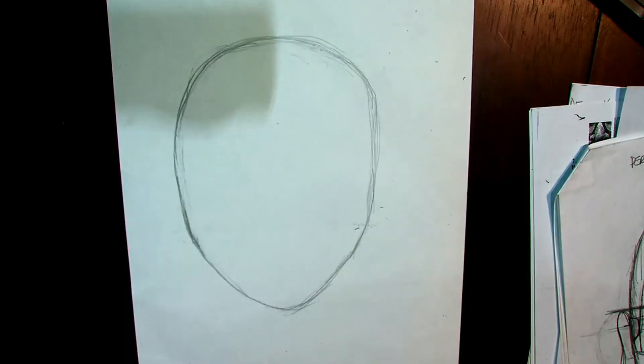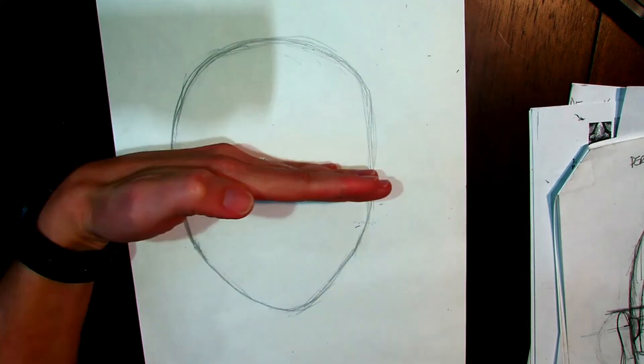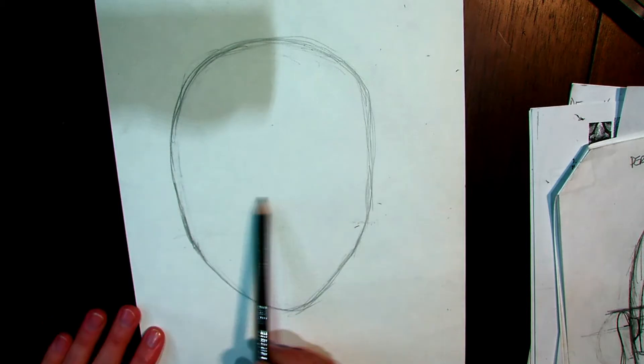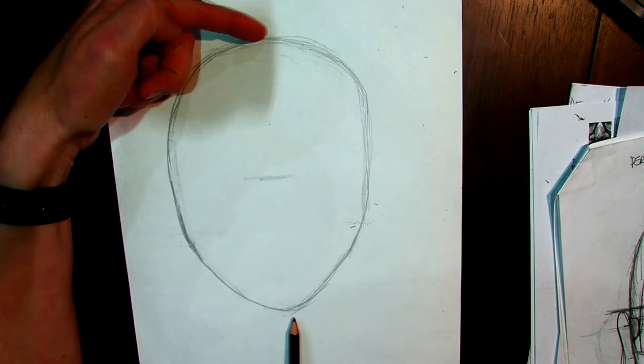The next part is really important — if you get this step wrong, everything you do after this is going to be wrong. You can draw the most beautiful eyes, the most beautiful nose, the most beautiful mouth, but if they're all up in your forehead it doesn't look right. So put your pencil down and watch. What I'm going to do is find the halfway point between the top of the head and the chin, and there's a trick that does not involve a ruler. I guess where I think halfway would be.